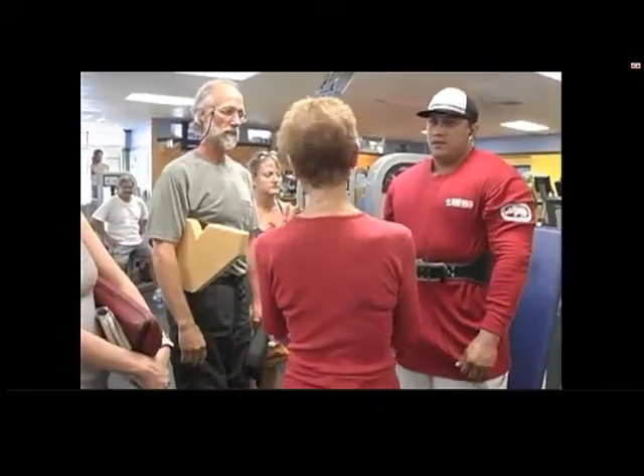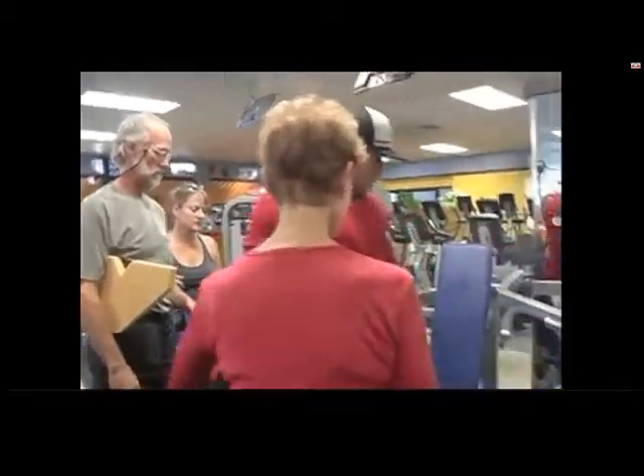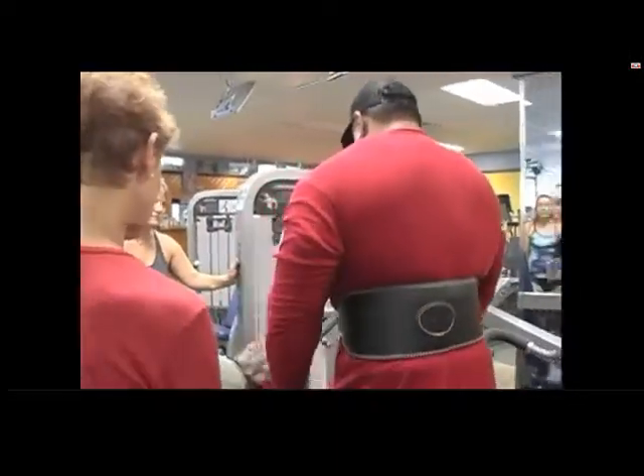We've worked with a lot of professional weight trainers and so on and so forth. So we want you to try your usual way, but don't do your usual weight right away — do a little bit less. If you were at 125, maybe 110 or something.